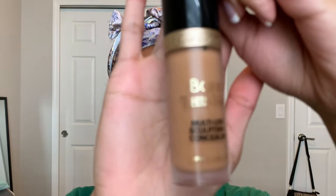For concealer, I'm using this Too Faced Born This Way concealer, and I'm just applying this underneath my eyes, my nose, my forehead, my cupid's bow, and my chin. Then I'm blending it out with a damp Real Techniques beauty sponge.